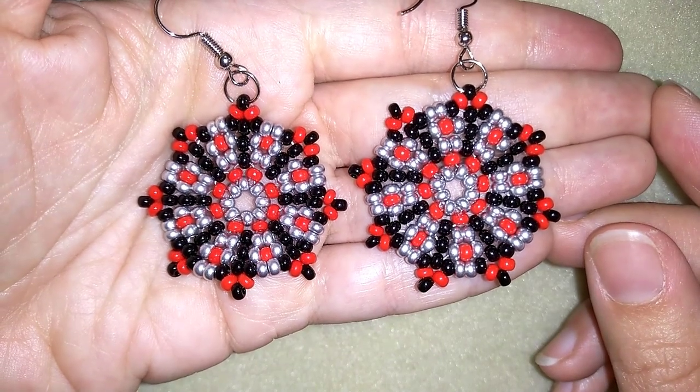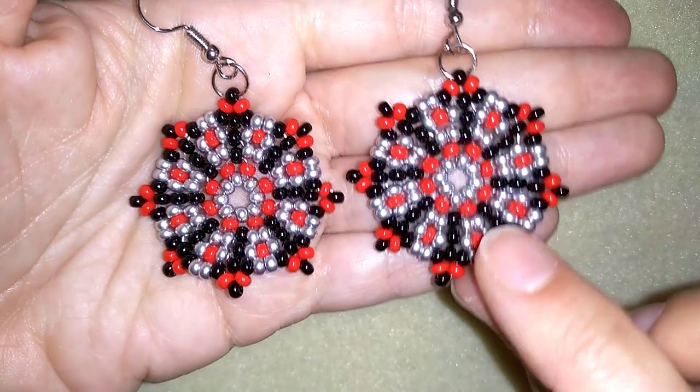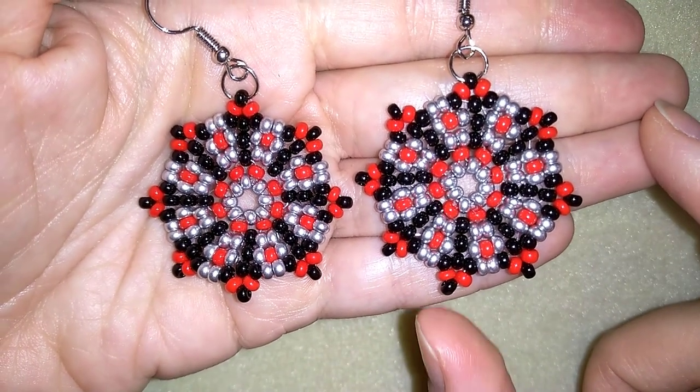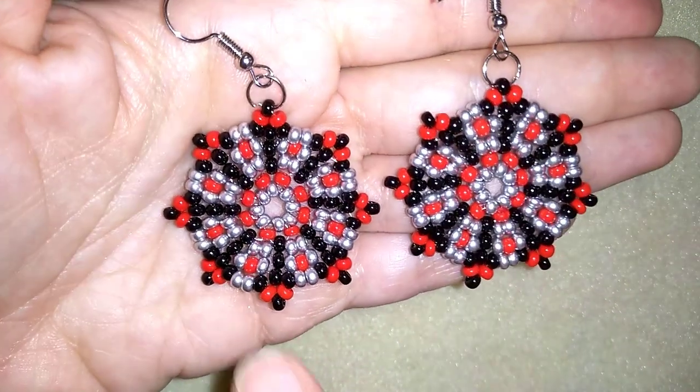Hey you guys, I'm Teddy from Bijuteo Beading and in today's video I'm gonna be showing you how to make these large peyote stitch flower beaded earrings.